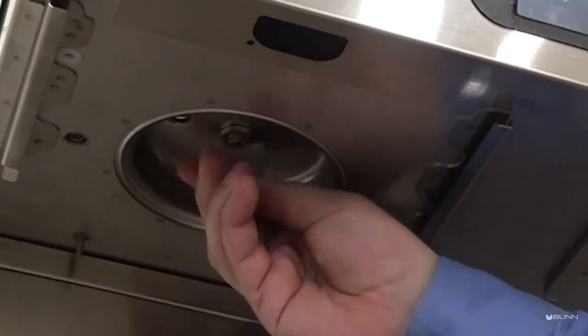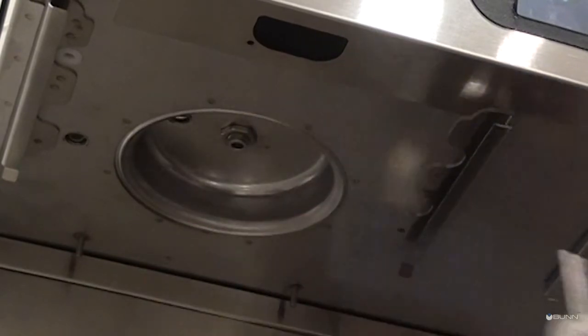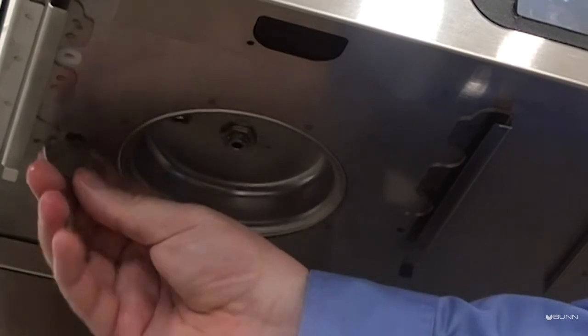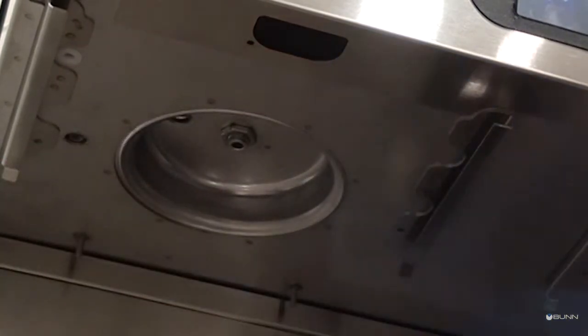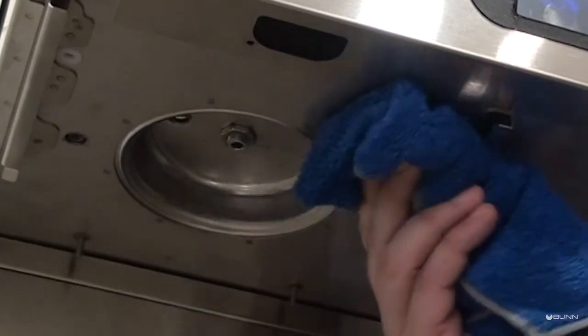Submerge and wash all the individual spray head parts in the solution. Insert the spray head cleaning tool into the spray head and bypass outlet fitting. Rotate several times to remove any mineral deposits from the fitting. Then use a clean, damp cloth to wipe down the spray head panel.